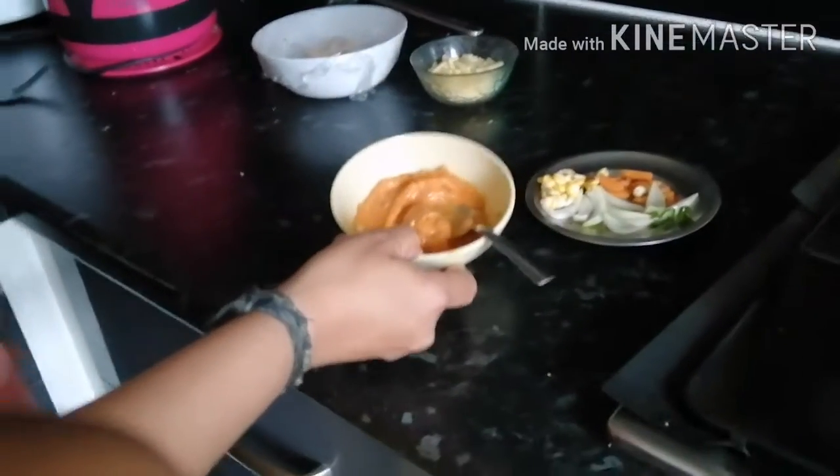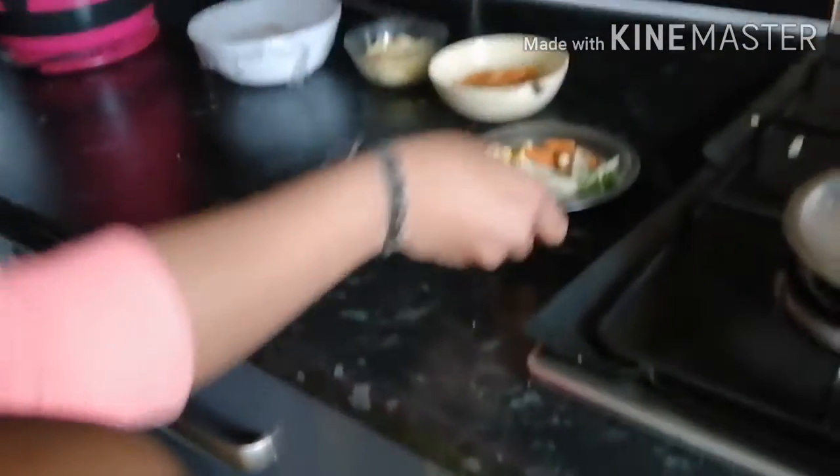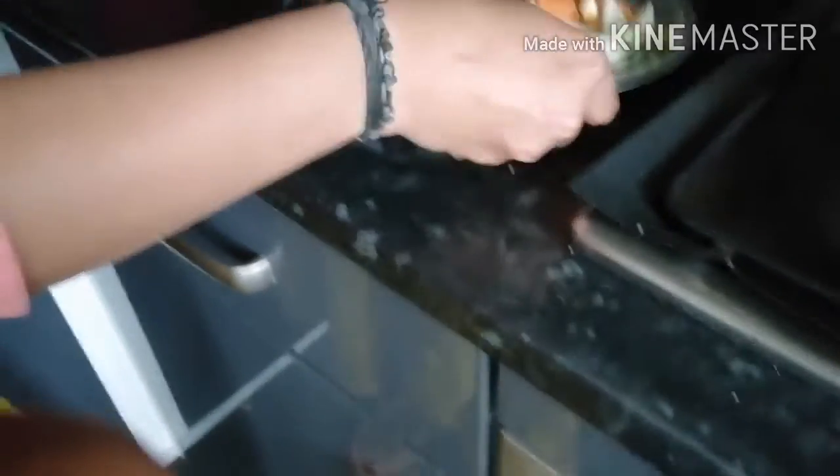After 1 hour, we need to get ready the homemade passata, toppings, and cheese.